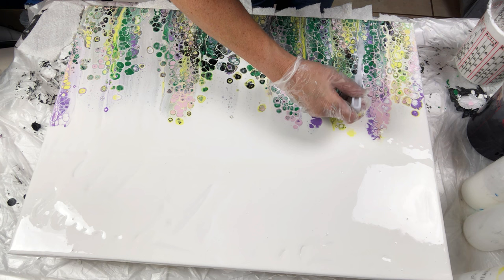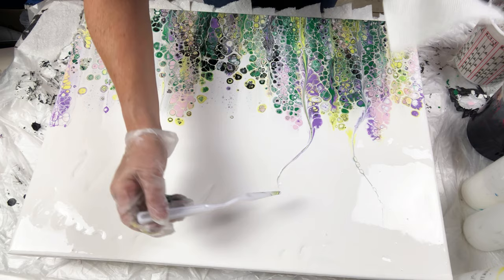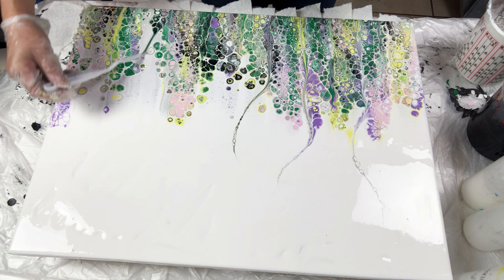Now I will use my plastic palette knife to pull some color up into the white top background. I am using the natural lines of my swipe to help pull the lower and top sections of the canvas together. These lines will be the stems of my flowers.